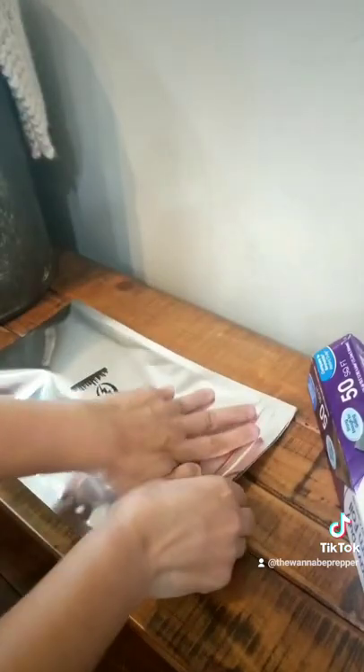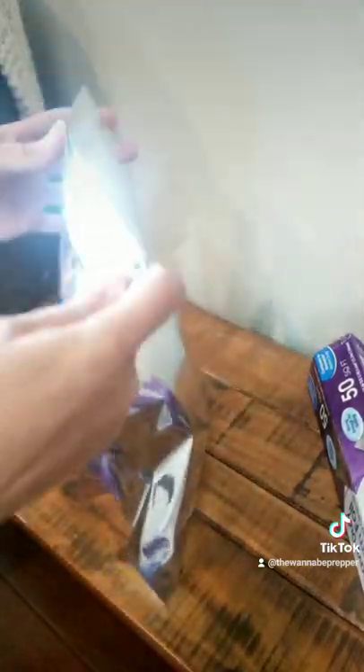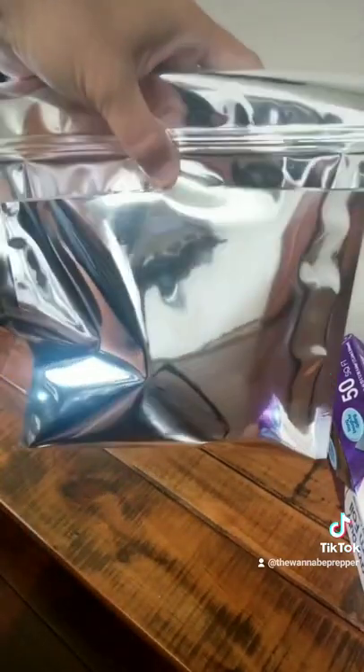It's very similar to a Mylar bag that you would use for food. Lastly, if you have it, tape down the bag or aluminum foil with double-sided conductive tape — that's your most vulnerable point of entry.